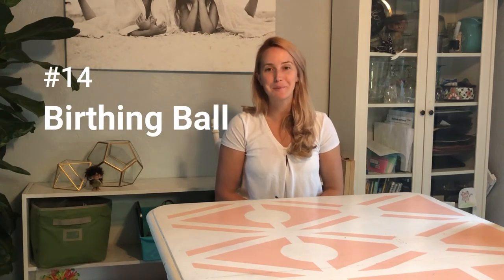Number 13 is a bag of crushed ice. Crushed ice is so lovely during labor — it can taste great and give your mind something different to focus on. Number 14 is a birthing ball. You've probably already been using it during pregnancy, and it's super comfortable for bouncing through intense contractions — just a great tool.